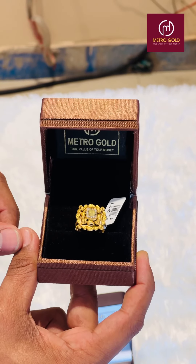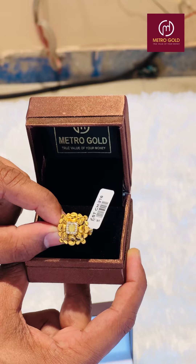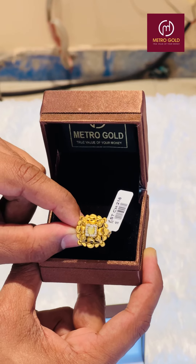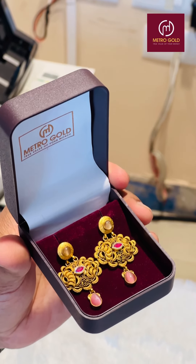We have to match the necklace with a few rings. We have to make a combination of 1.5 grams. We have to make a ring with 3 grams. We have to make a set of 1.5 grams.